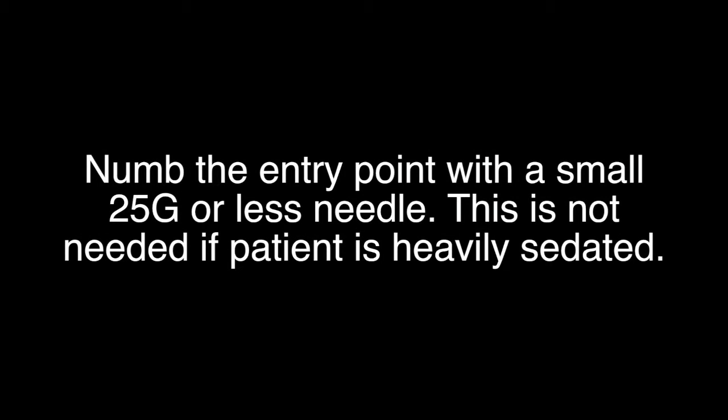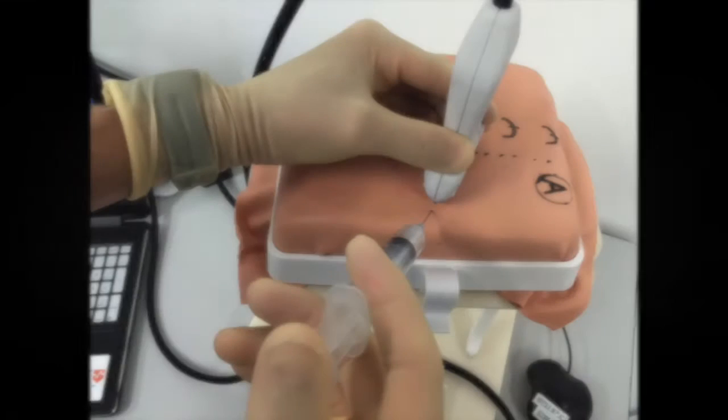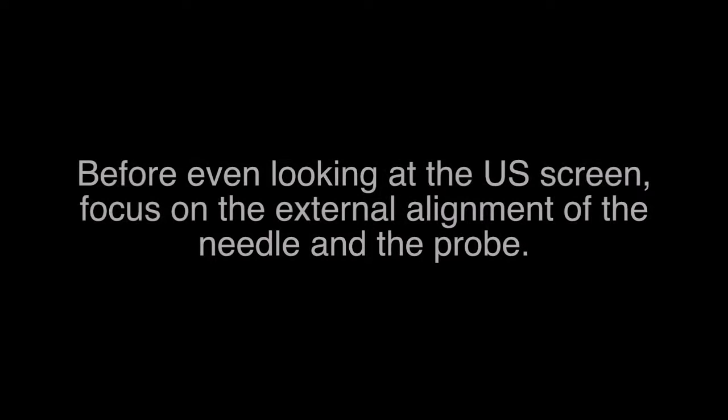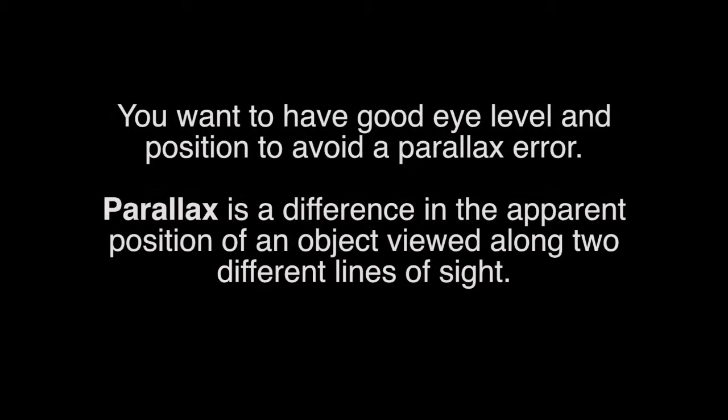Numb the entry point with a small 25 gauge or less needle. This is not needed if the patient is heavily sedated. Before even looking at the ultrasound screen, focus on the external alignment of the needle and the probe.